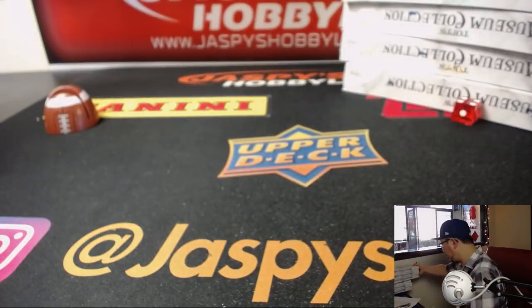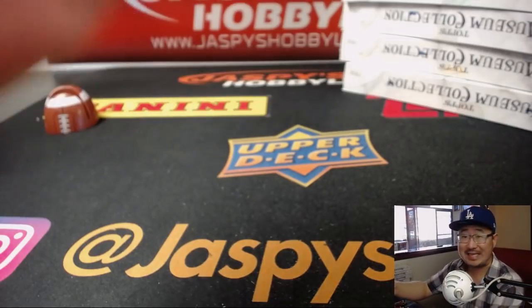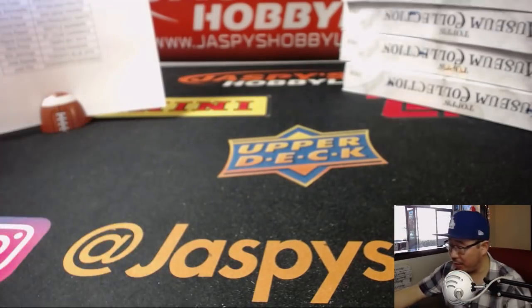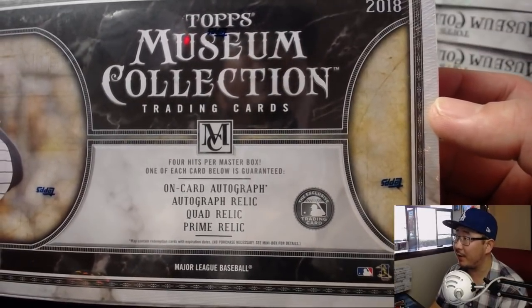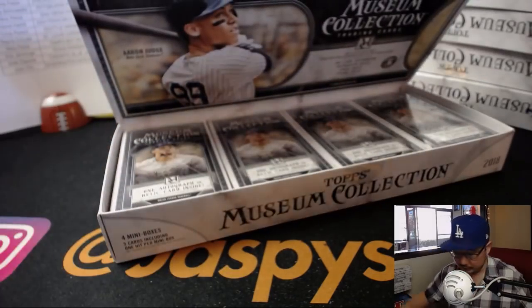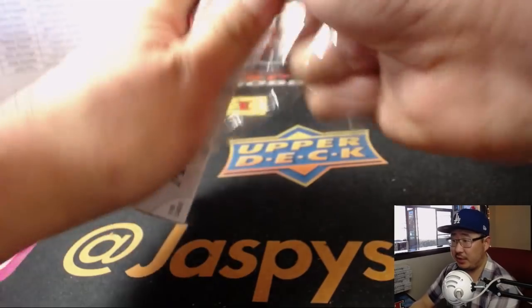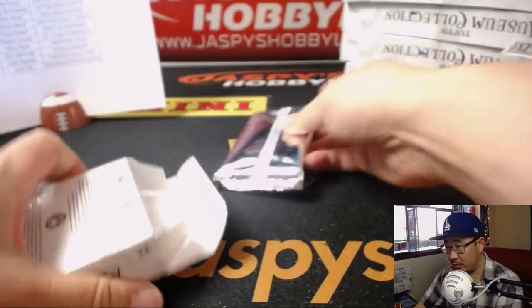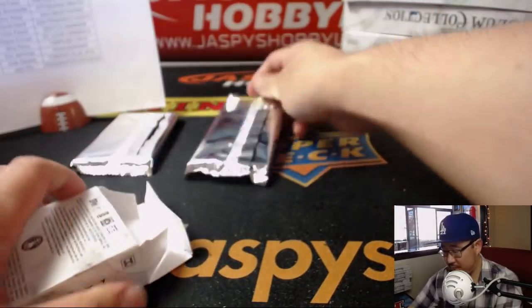All right, so this is our first look at Museum Collection Baseball. I'm excited about it — we always do well with this every year. People always enjoy the museum collection; it's a nice high-end release. We're chasing framed autos, big hits, low numbers. We're expecting one on-card autograph, one autograph relic, one quad relic, and one prime relic per box — four hits per box. Vince is saying the museum looks good this year, even the base cards. Everything definitely ships in this, and it's not too much to sort out.